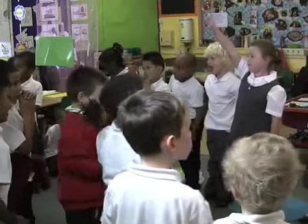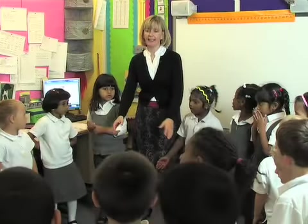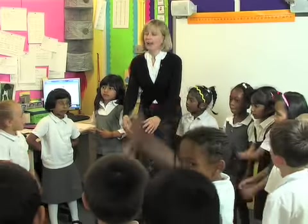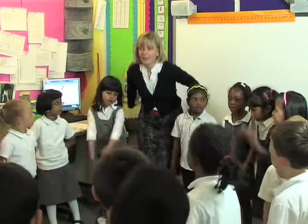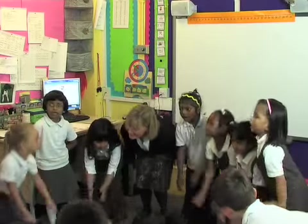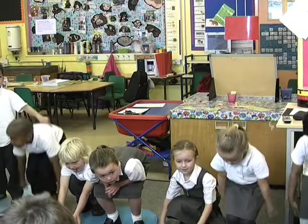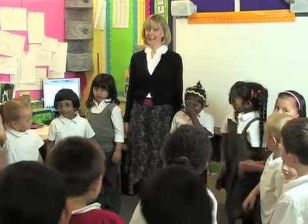Let's try it one more time. Are we ready? Spring your knees please. Floppy arms. Off we go. Zippity Boing! Zippity Boing! Down. Zippity Zippity. Very good!